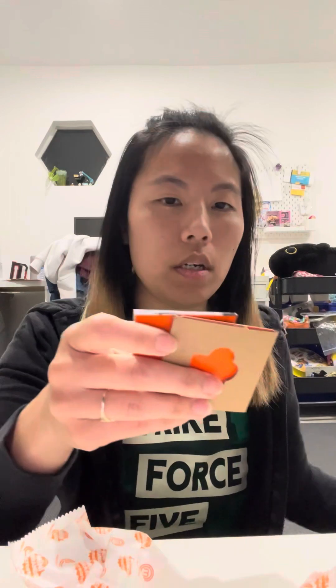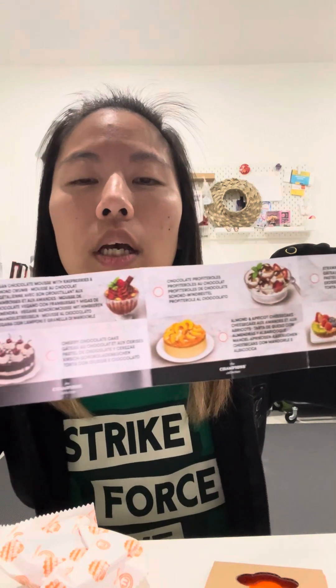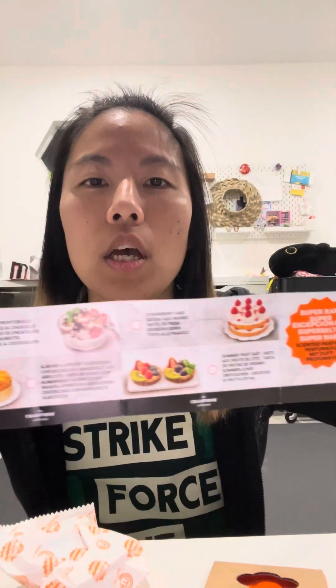Here we have the chef hat and instructions, and then here are the possible recipes: ramen, pork chops, a parfait, pork loins, chocolate cake, fruit cup, almond cheesecake, chocolate profiteroles, fruit tart, strawberry cake, and the ultra rare is an apple pie. It also has instructions on how you can make each item.